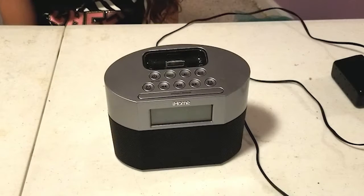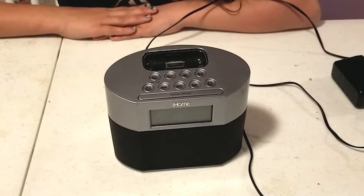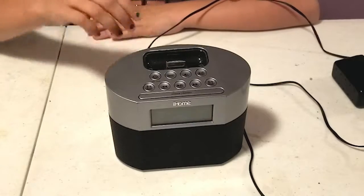Next on our agenda is the iHome clock radio dock. Let's take a look at where this one is held together and we'll start by taking those screws out.